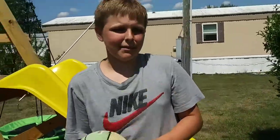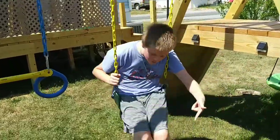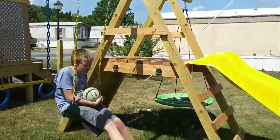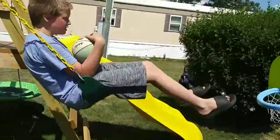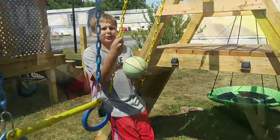Okay so today we're going to be doing mini basketball hoop trick shots. For my first trick I'm going to be doing the foot swing dunk. I'm gonna call this one the swing dunk: 3, 2, 1. I call this one the overboard.